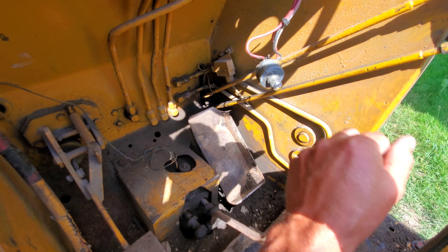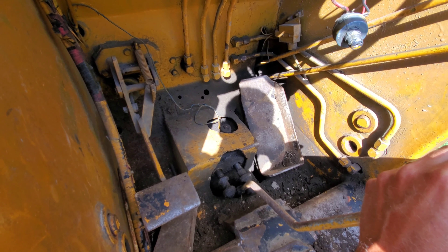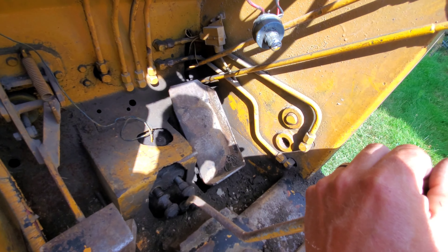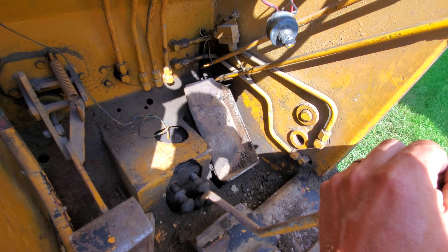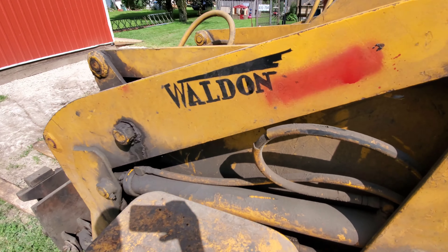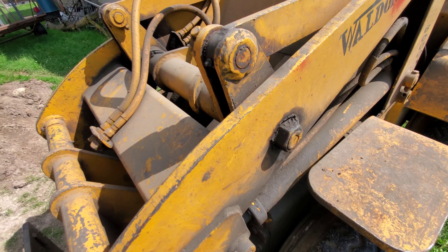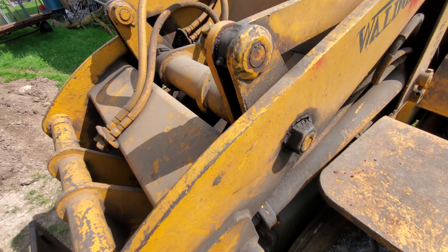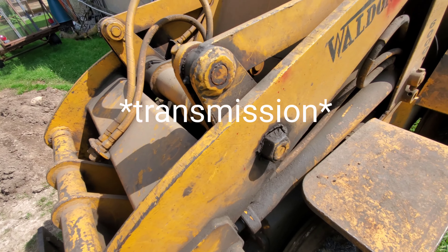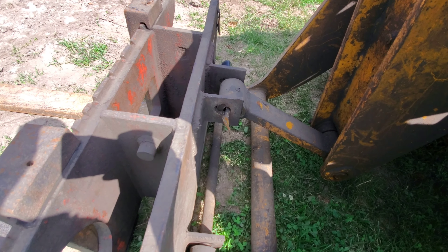It's a three-speed transmission — hydraulic drive, but not a hydrostat. Up under the front there's a hydraulic motor that drives through what I'd call a transfer case. It's quite the setup.